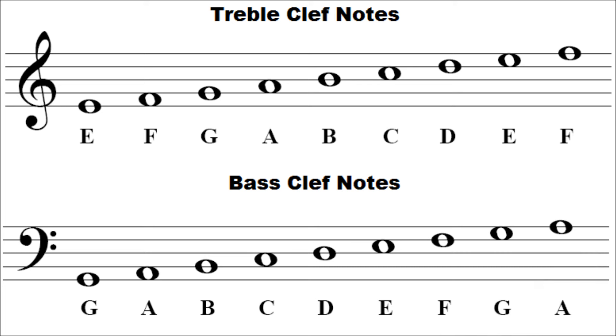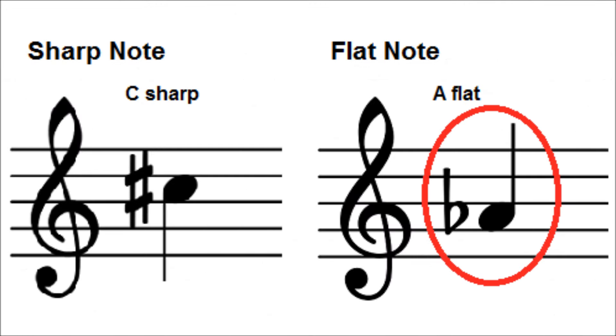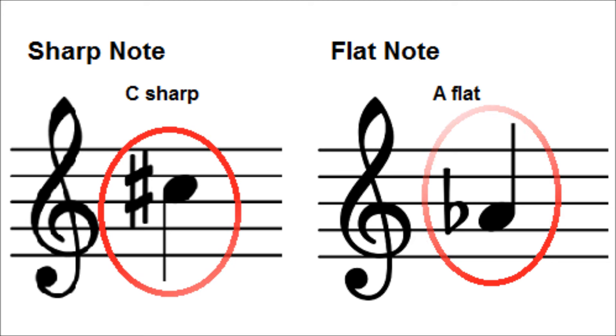Focus on the natural notes of the treble and bass staff. Don't be too concerned about the accidentals for now. As long as you know the natural notes, the flats and sharps will be easy. If you see a flat sign, you know that the note must be played a half step lower. If you come across a sharp sign, you know that the note must be played a half step higher.